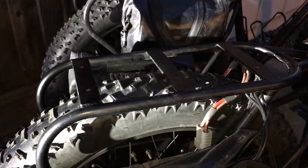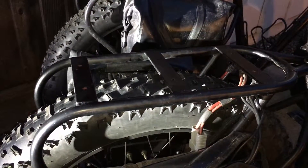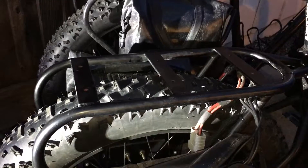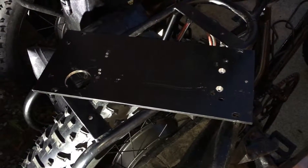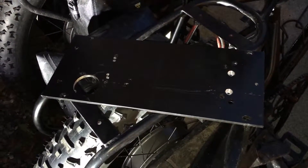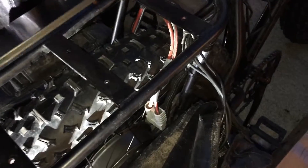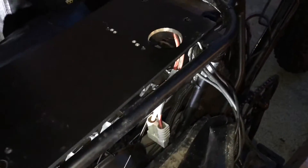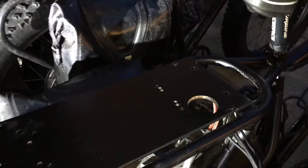This is a bike that has the heat sink taken off because I blew up my controller one very rainy day — was riding in very wet conditions, my fault. I had the controller taken off. This is the heat sink setting on the bike; that's the bottom of the heat sink.